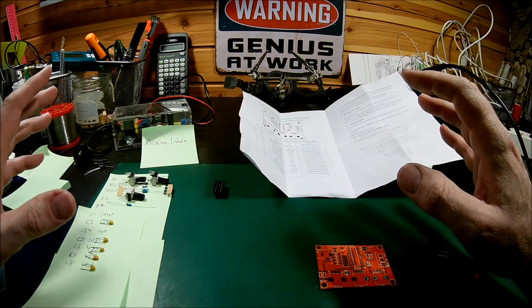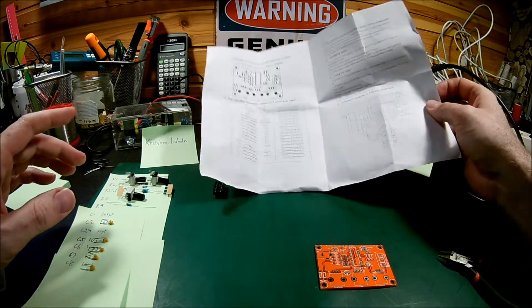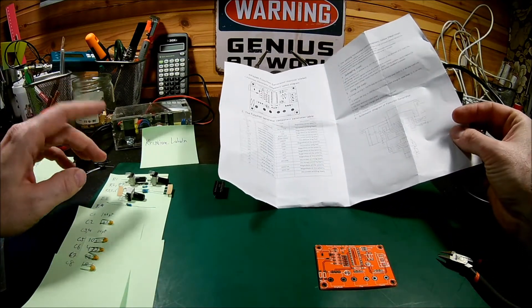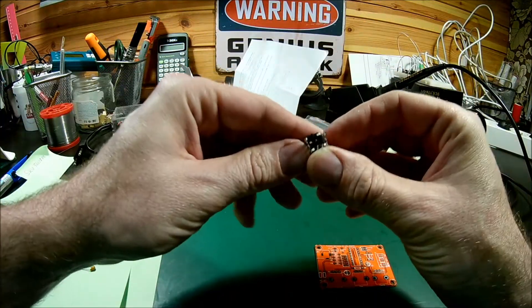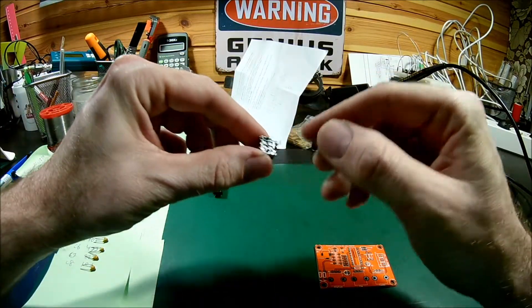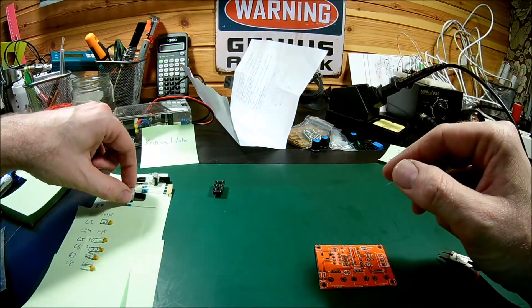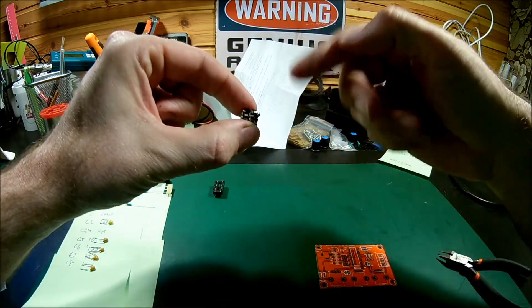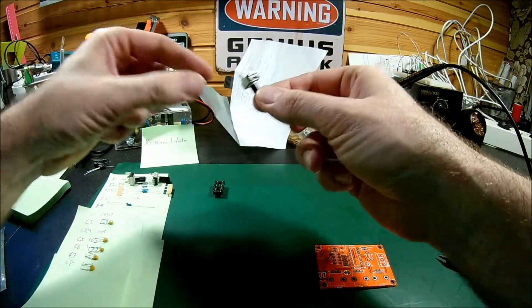I've done some basic sorting of components, and just some things if you're going to build this one. If you're new to building, all the components are listed with the values. A small tricky part: there are two different types of potentiometers. They are two of the same value and printed on the inside — there's 503, so 50K. There are two of those: R2 and R7. And then there's B104, which is 100K. Just make sure you check the numbers.